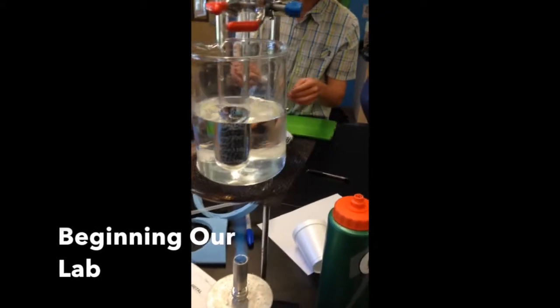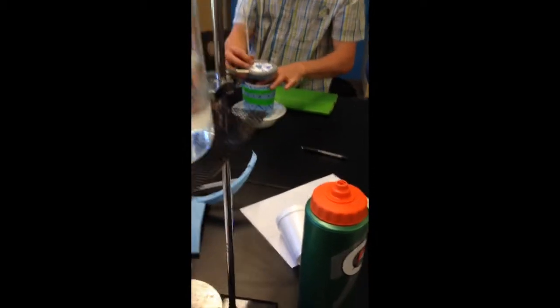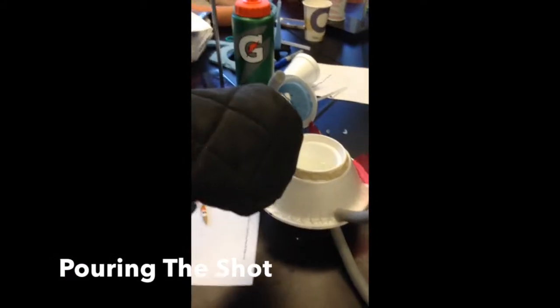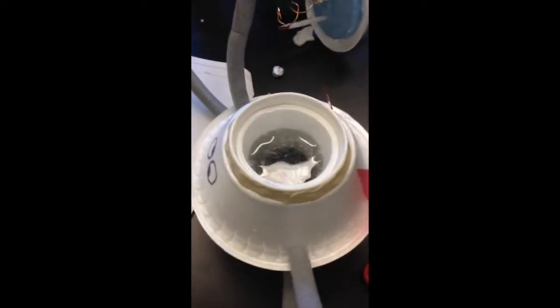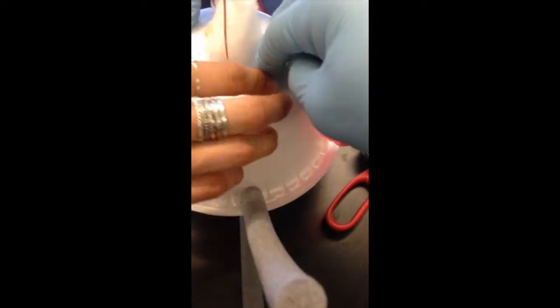Here we've got some lead shot that's boiling in a beaker. Once the lead shot boils, we're going to pour it into our calorimeter and test the specific heat of lead by measuring how the room temperature water changes in temperature after we pour the lead in. With some calculations, we should get the specific heat of lead.